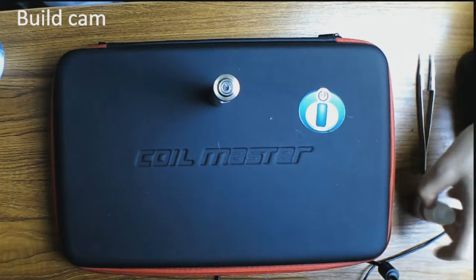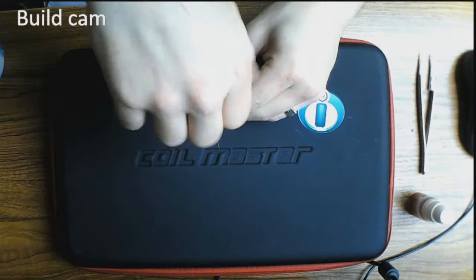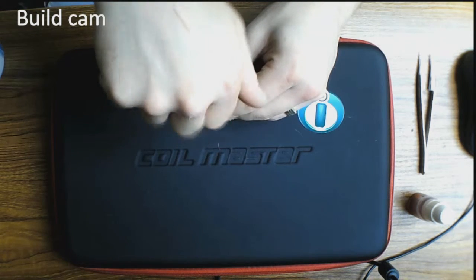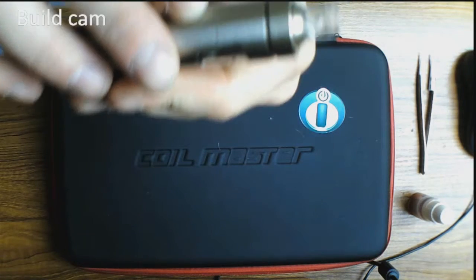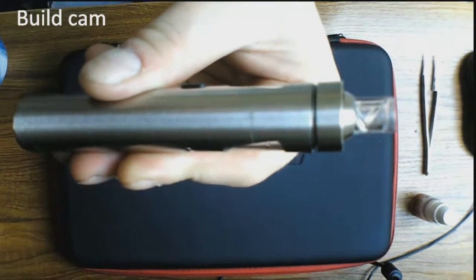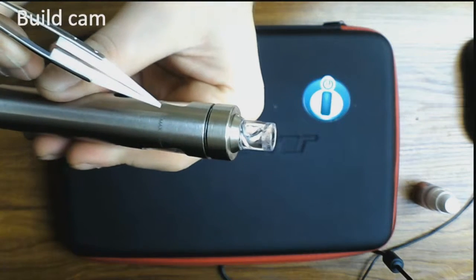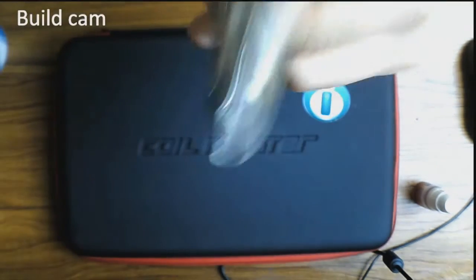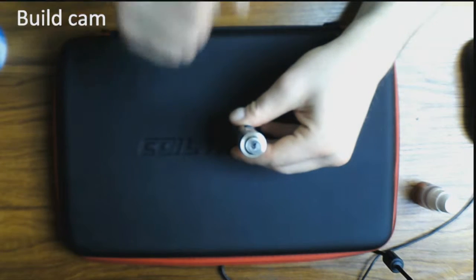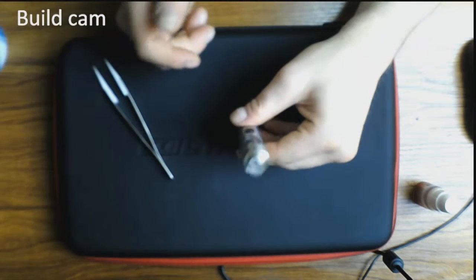What you'll find with this tank is it is exactly identical in layout to the Cubis tank. You have a maximum fill line just there. When you fill your liquid, you don't really want to go above halfway, because when the coil is placed into it, it displaces the e-liquid. So if you fill it above that line, when you go to put your coil back in, you'll end up with e-liquid pouring out the top.